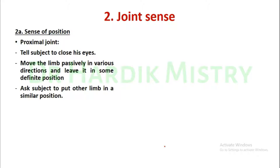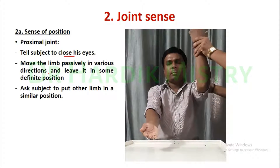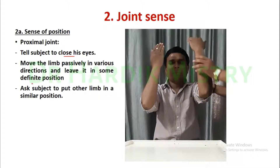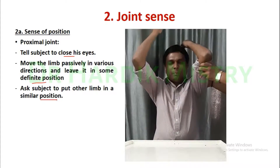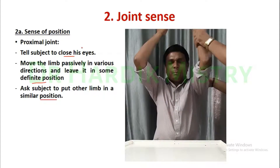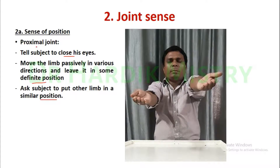The second is the joint sense — first, the sense of position for the proximal joint. Tell the subject to close his eyes. Move the limb passively in various directions and leave it in some definite position. Ask the subject to put another limb in a similar position. This is how you check the sense of position in the joint sense for the proximal joint.